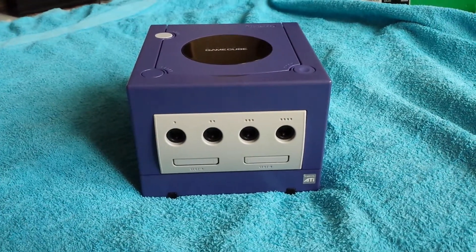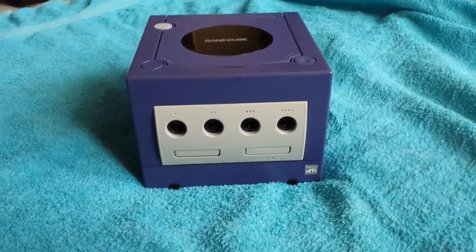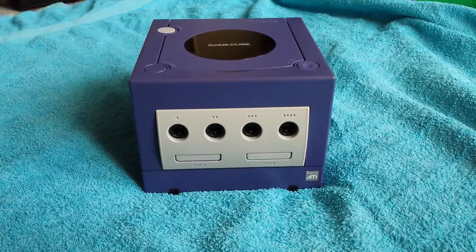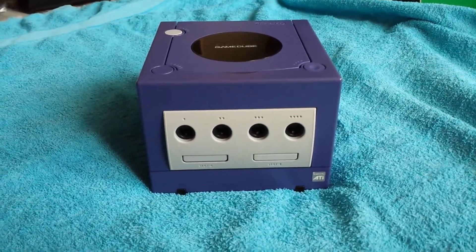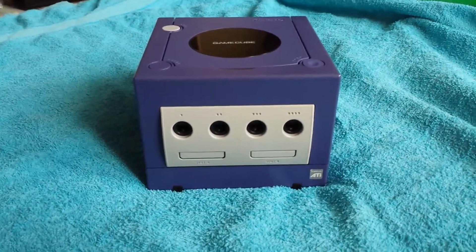Alright, I've received this GameCube today and basically I repaired it. I got it from someone that I know — you know who you are, mate — I won't say your name on here just in case. Anyway, it came to me today and basically it just wasn't reading discs.